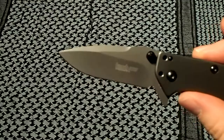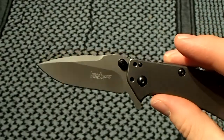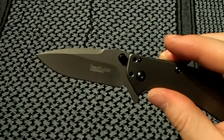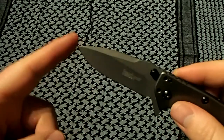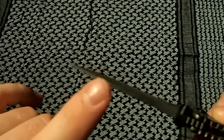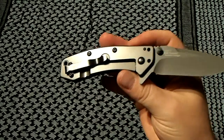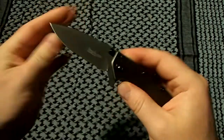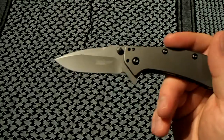Blade HQ calls this a drop point, but I think Hinderer and Kershaw might call it a spanto — a spear point-tanto compromise. Whatever you call it, I think it's a great blade shape. You've got some nice belly for slicing with that hollow grind, but also a great spear point for piercing with a strong tip that stays fairly thick close to the tip. I'd call this a workhorse EDC — you can just thrash on this thing and have confidence. Lockup is rock solid, no front-to-back or side-to-side movement at all.